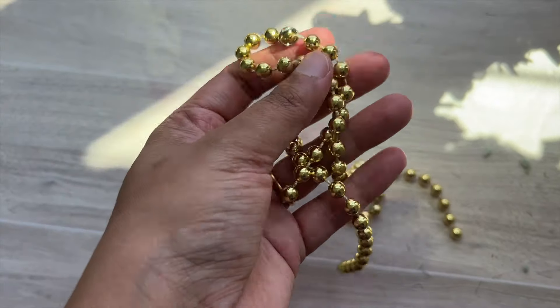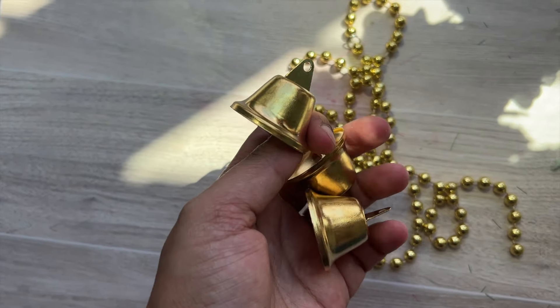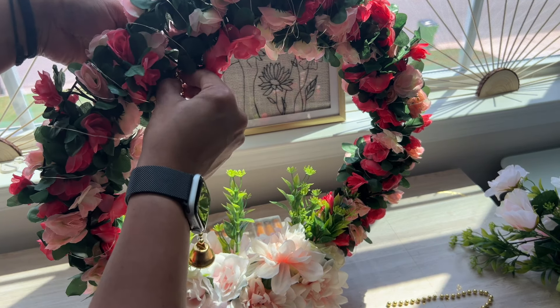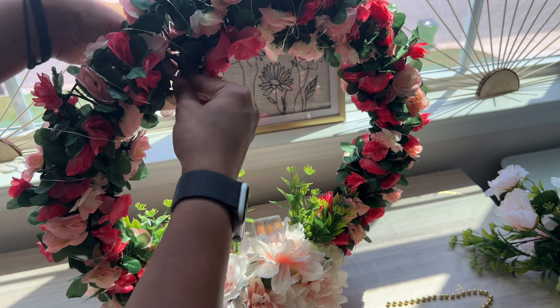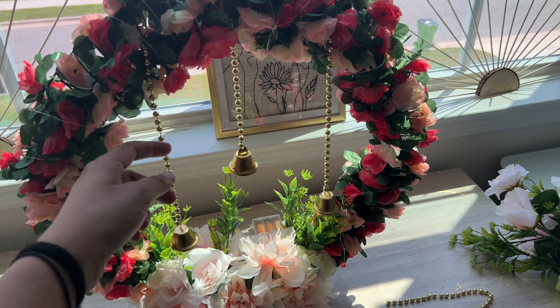Next मैं यहाँ पर जो plastic की gold beads की माला होती है वो use करूँगी और यहाँ पर कुछ bells का भी use करूँगी। यह जो bells हैं वो मैंने इस beads की chain में fix कर दी हैं। यह जो chain है वो अब मैं इन flowers में fix कर दूँगी, जैसे वीडियो में दिख रहा है। यहाँ पर मैं एक jump ring का use करके इसे flowers में fix कर दूँगी — तो इस तरह से यह chains fix कर दी हैं।